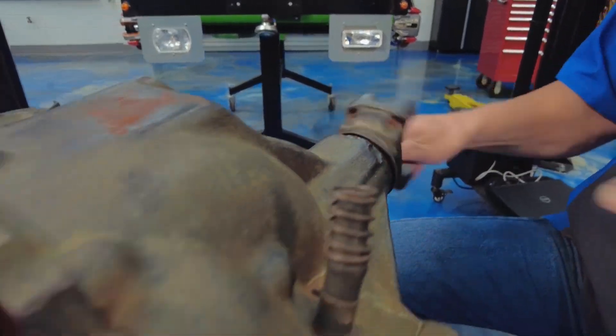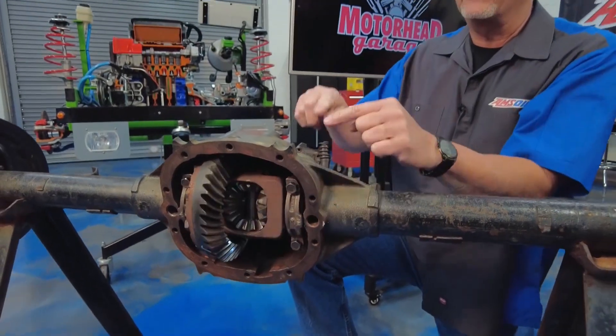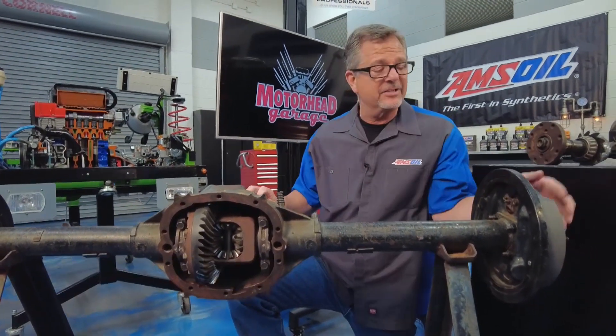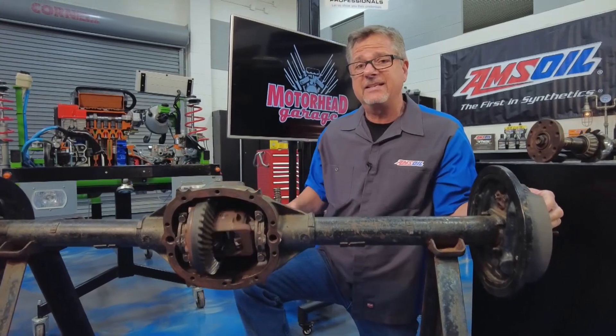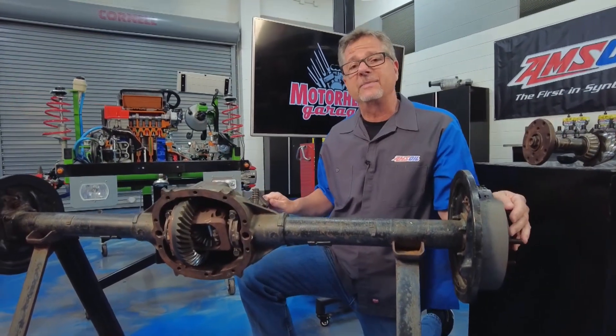Imagine 500 horsepower going through this pinion over to the ring gear. That has to transfer 90 degrees out to the wheels and down to the pavement. Not to mention the axle's turning at different speeds because the outside has to go further than the inside, so they're going to go at different speeds.